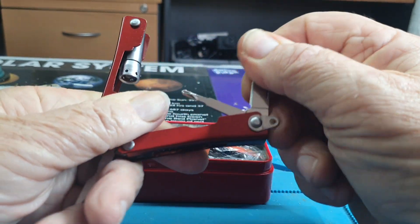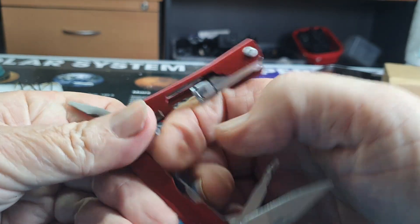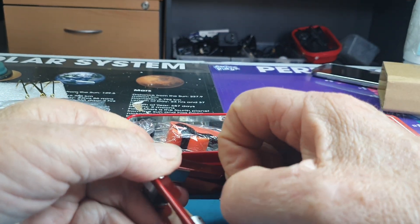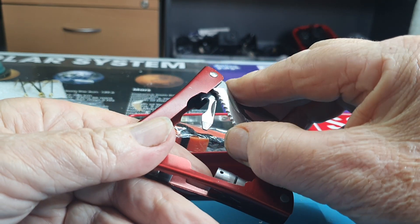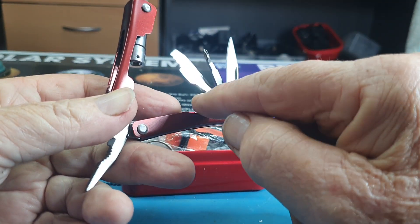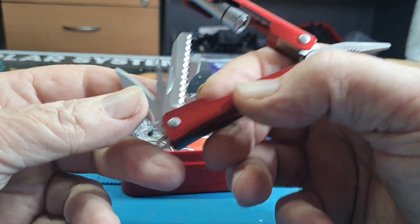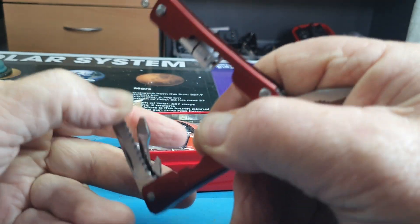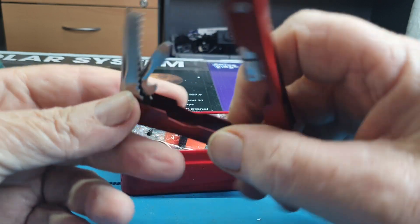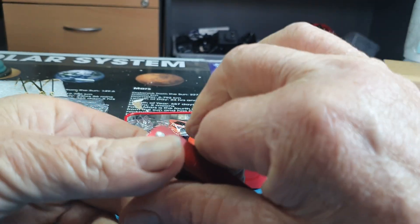So the knife and the hook screwdriver. And there's more — a saw, and a normal screwdriver. And that one there is a bottle opener. It might be a can opener — it might open a can. It looks just like a bottle opener, not a can opener.